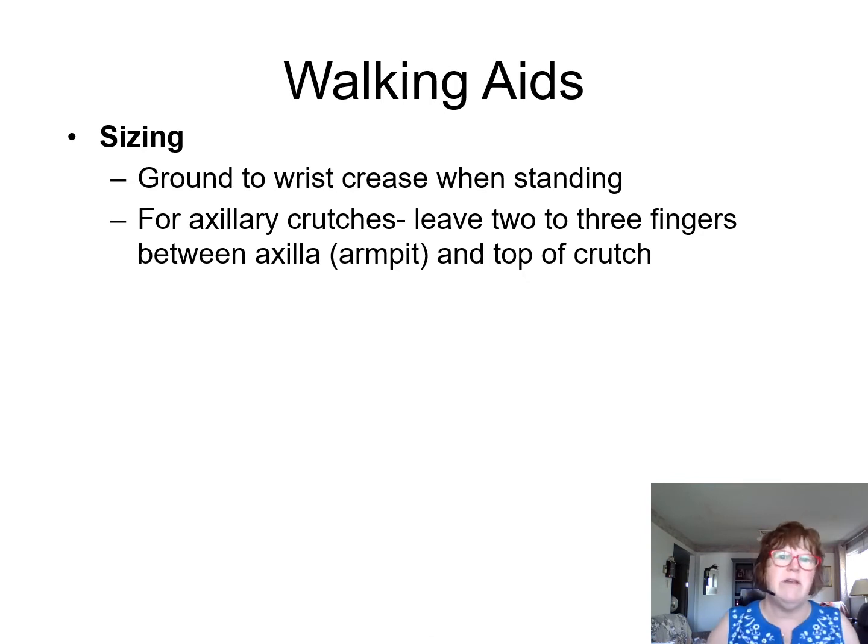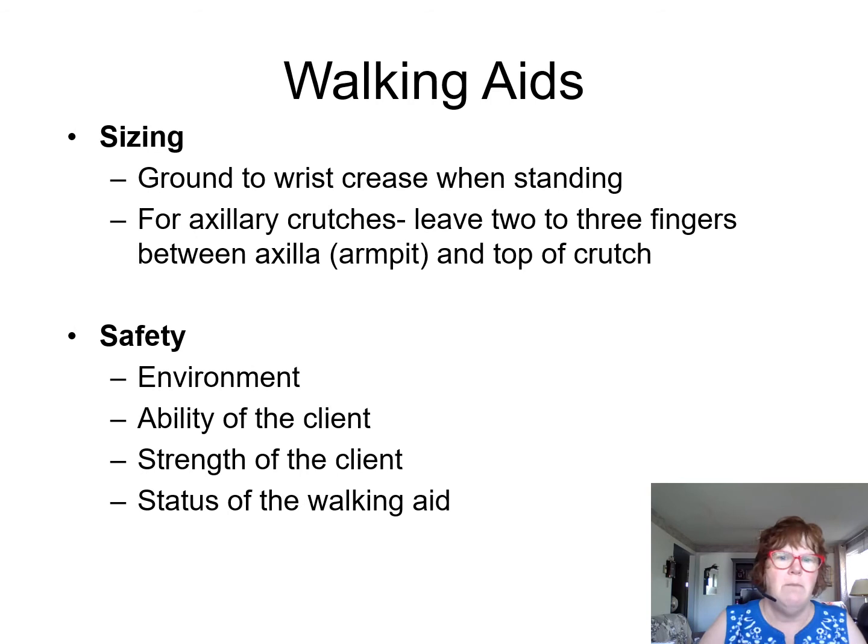When sizing walking aids, you want to make sure they are sized to your wrist crease when standing straight down. We'll look at that in class. For auxiliary crutches, you must leave two to three fingers between the armpit and the top of the crutch. Make sure we look at safety, the ability and strength of the client, and the walking aid status. It's not our job to choose or adjust the walking aid, however there are times where you may need to if someone has messed with those walking aids.